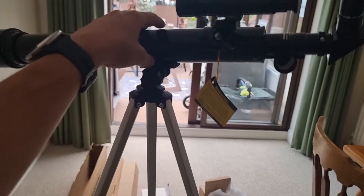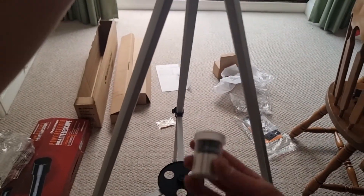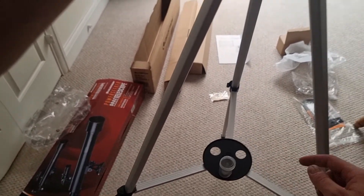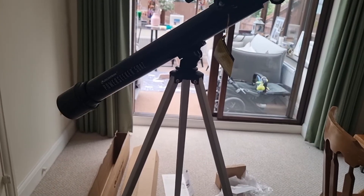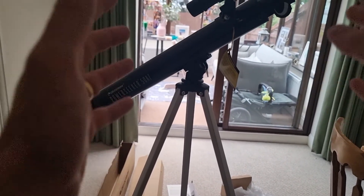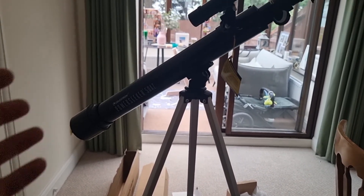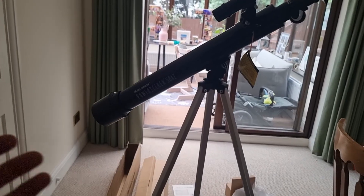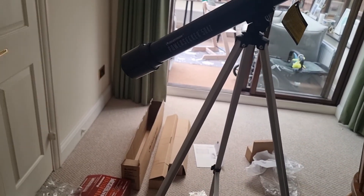One final reminder — don't forget the accessory tray we set up earlier. This is where you can store your eyepieces; they slot in nicely to keep everything in place. That's how to set up the Celestron PowerSeeker 50AZ — I can't wait to get started using it. If this video was useful, please hit the like button and consider subscribing. I'll also be releasing a review of this telescope soon. I hope you have an excellent day and all the best with your astronomy journey.